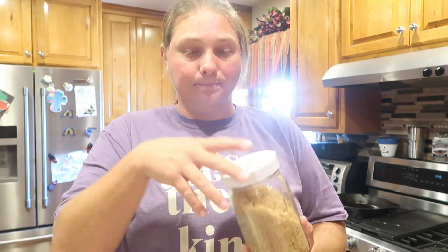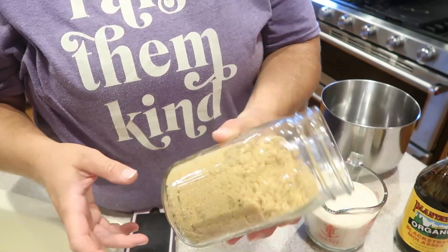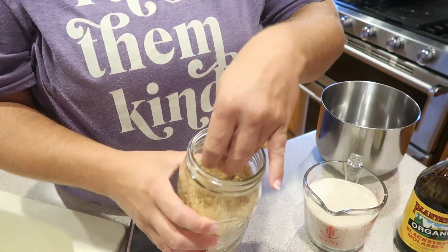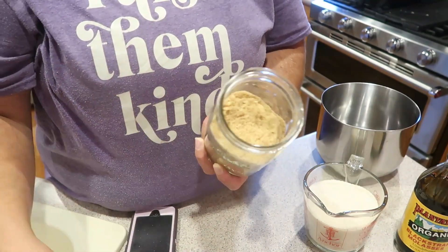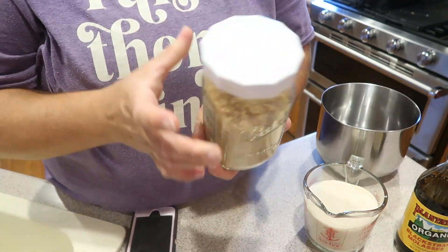Let me show you first what my brown sugar looks like that I made earlier this week. You can see that it doesn't really clump together — even while it's in this jar it doesn't really stick and clump together like store-bought brown sugar would. It has a really soft consistency and it doesn't get hard over time. I keep mine in a mason jar with a lid on it, and that's how I store it.